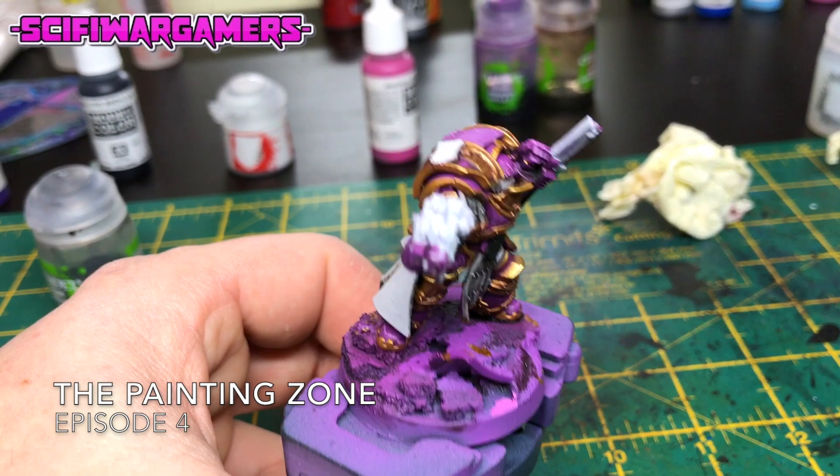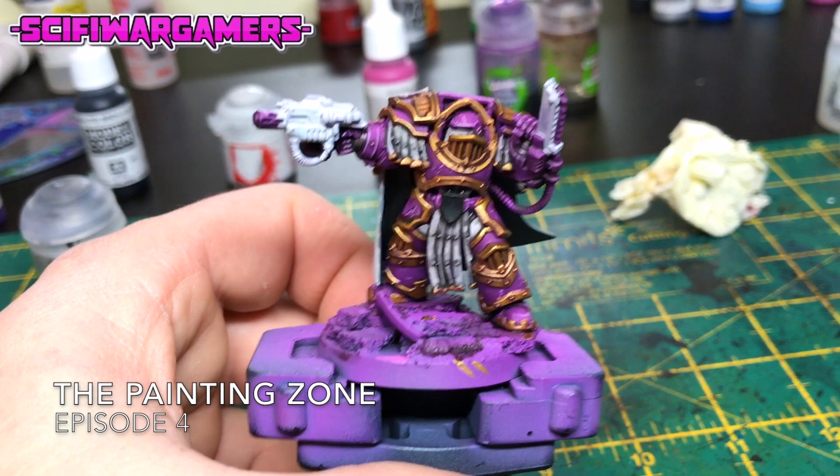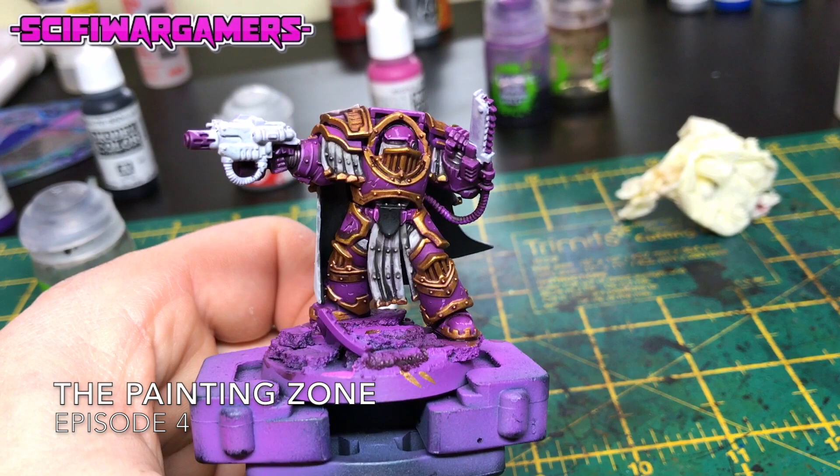So if you've been following along on Instagram you'll have seen that I painted some more Alpha Legion, and halfway through I decided that I didn't actually like painting Alpha Legion anymore. So they went into the stripping bar, and while they were in the stripping bar I made a start on this not pink but magenta Legion Praetor.